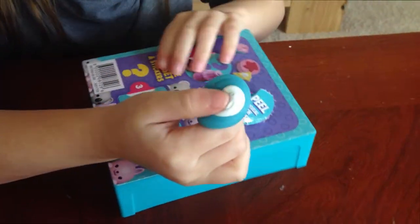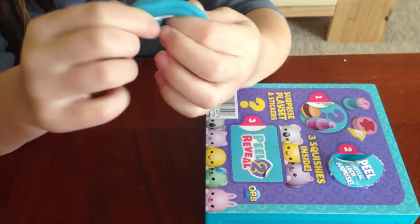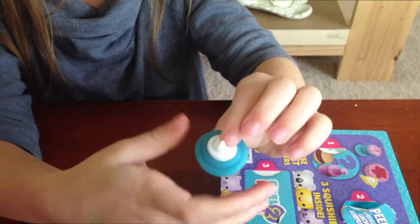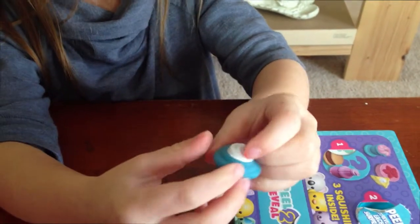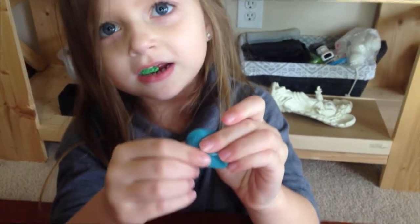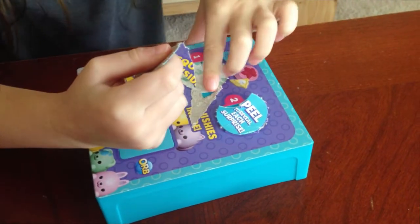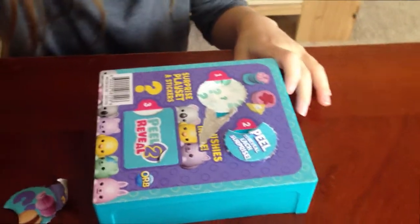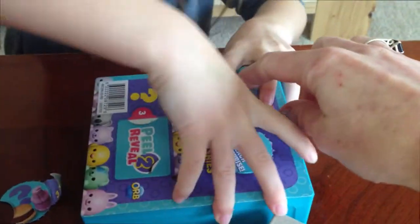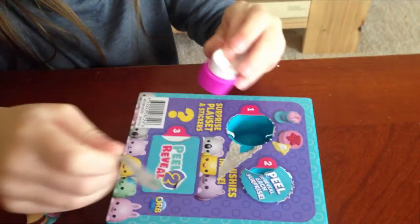We have a cupcake. Look how yummy it looks! Doesn't smell like anything. We're going to open this one now. We got a cake. Doesn't smell like anything either.